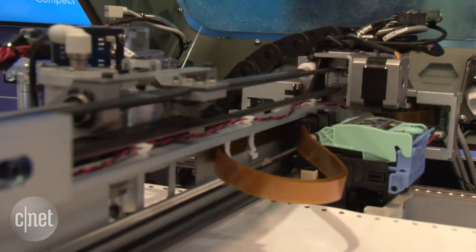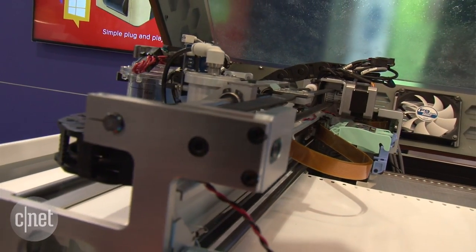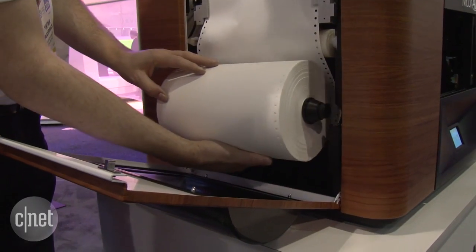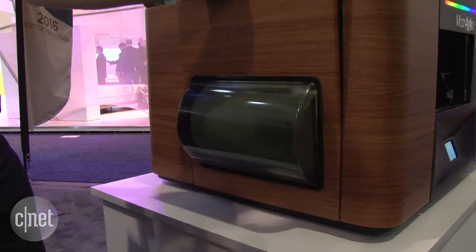So there are actually a couple of different components to this 3D printer. Inside is a traditional 2D inkjet printer. What happens is you feed in a roll of paper, then it prints all of the color onto the paper surface.